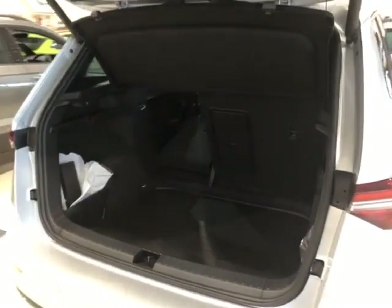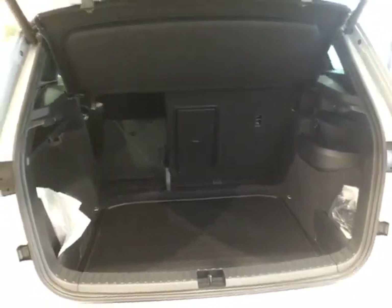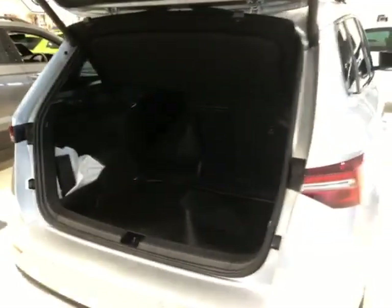Just wait for the camera to refocus — there we go. Huge boot, and you've got the boot liner as standard on this, along with the mats in there as well.